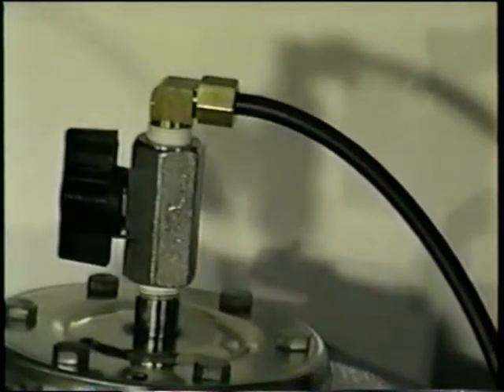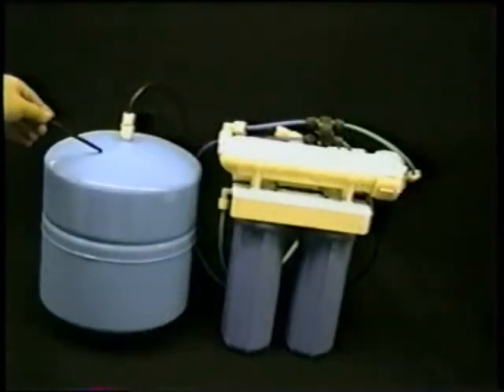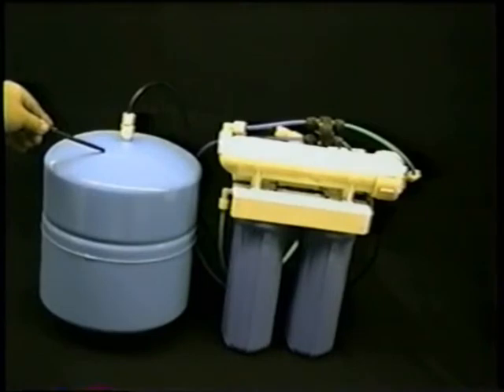Pure Water Systems tanks feature a manual shutoff valve, so you can shut off the pressurized water inside the tank when it comes time to change the filters. Generic systems like this one do not have a manual shutoff valve on the tank — there's no way to shut off the pressurized water inside the tank on the generic system.